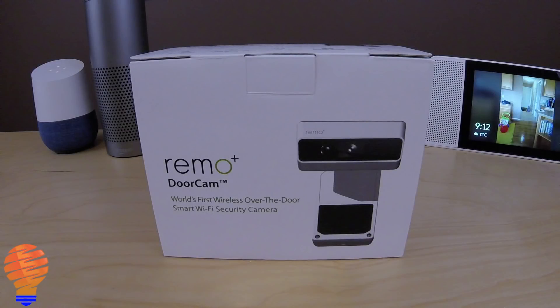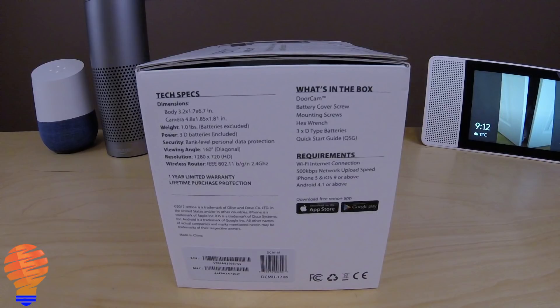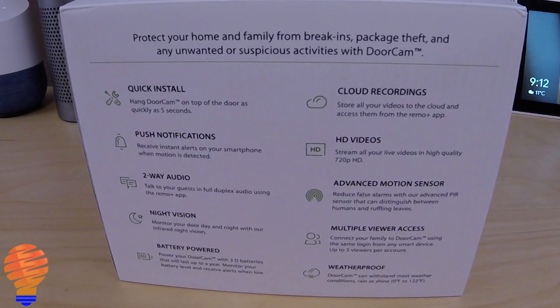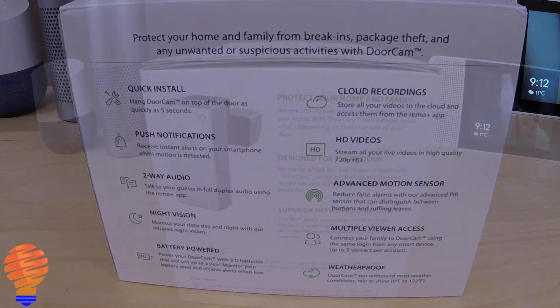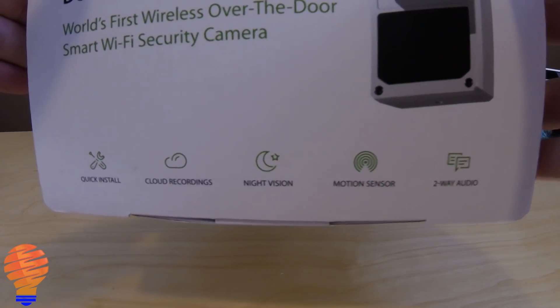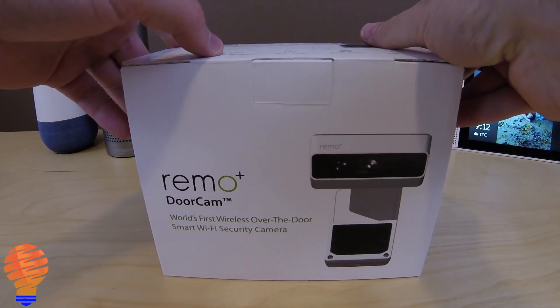The Remo Plus is a smart home camera that is $200 US from remoplus.co. What really drew me to this is a couple of things: the push notifications, the night vision capability, cloud recording in HD quality, and a weatherproof device — which is relatively important for something that's generally going to hang outside your door. You're also never going to have this device stolen, which is one of the biggest things to me. It does have a motion sensor and it sends you push notifications, which is great.